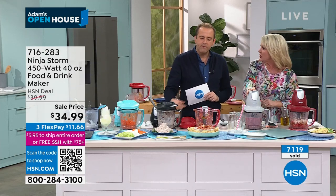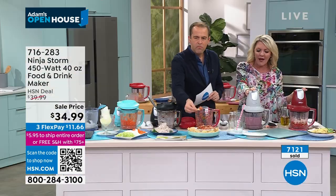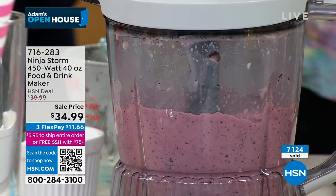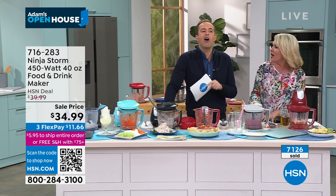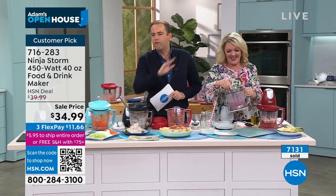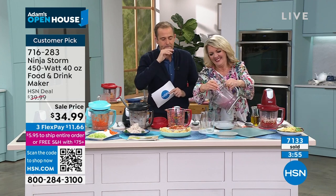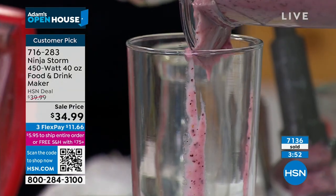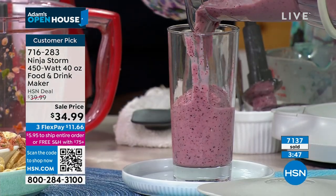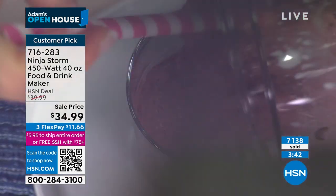You can make such a difference in your food choices and quality simply by having the right appliance, and this one doesn't even take up space. 7,100 now sold, hundreds ordering now. This is frozen fruit — blueberries and bananas, you can throw in anything. Strawberries are on sale this week — keep them in the freezer, make it quick in the morning.